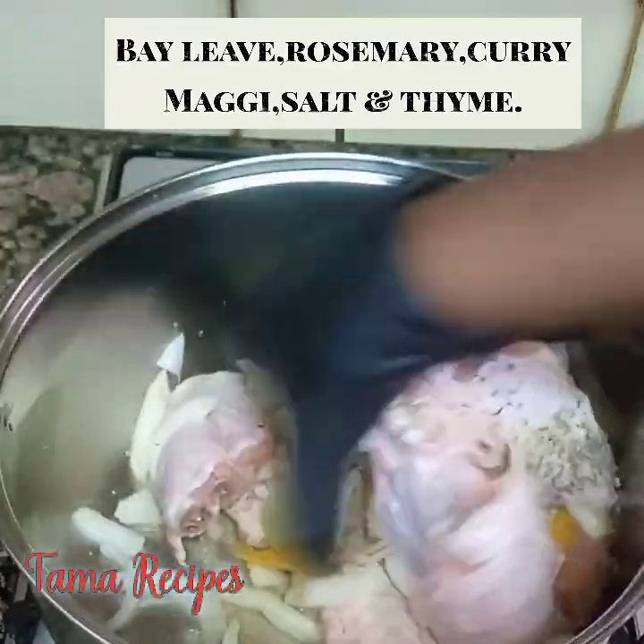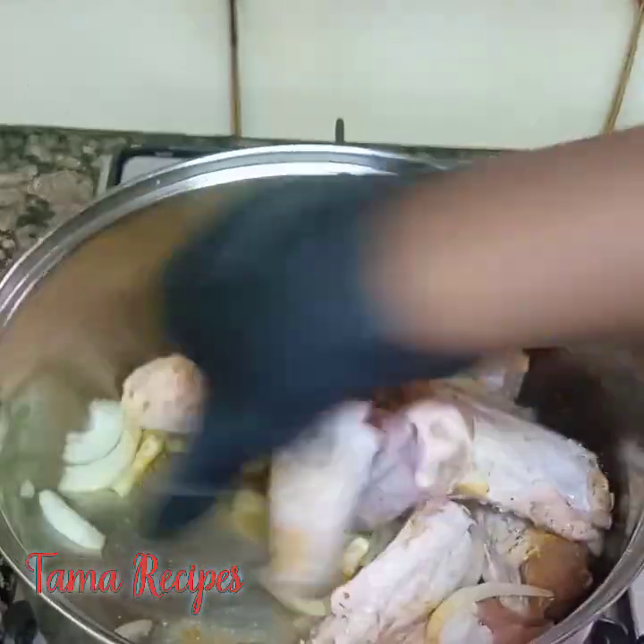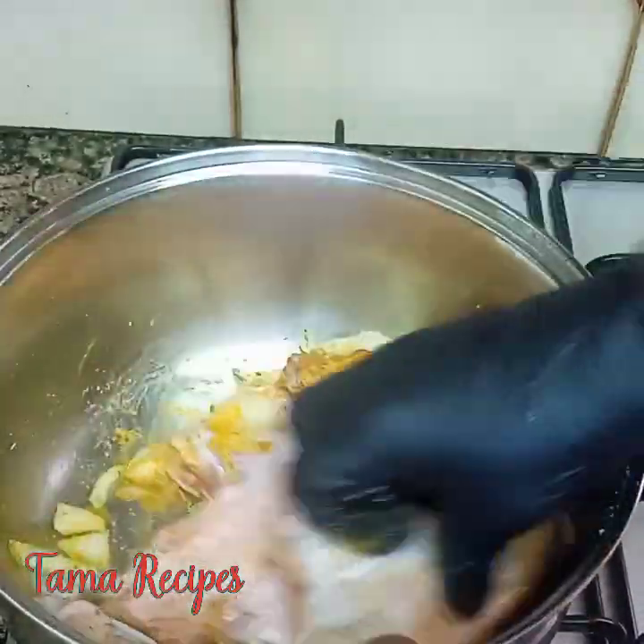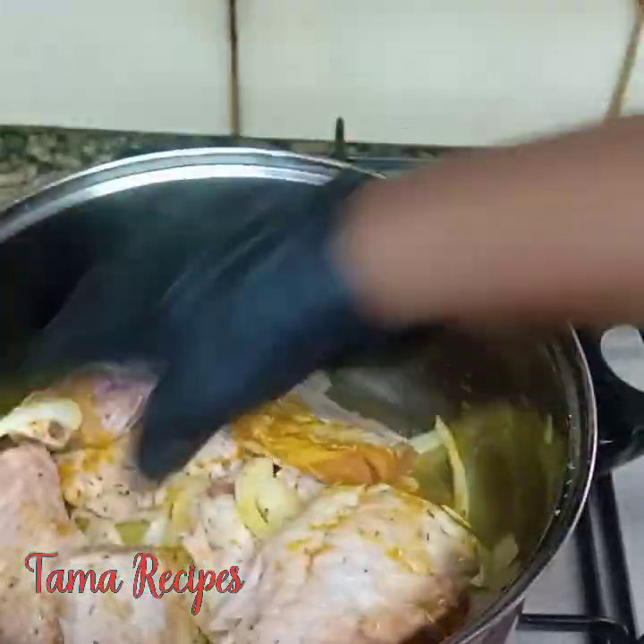After squeezing, use your hand to mix everything in properly — make sure you mix it in well. The reason we are doing that is for the ingredients to enter the turkey very well.